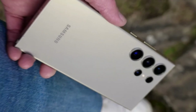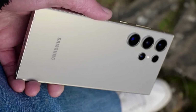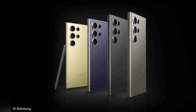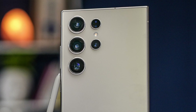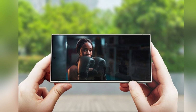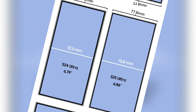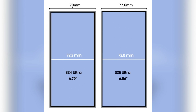With the growing demand for storage space due to high-resolution media and apps, the Galaxy S25 Ultra's extensive storage options aim to future-proof the device for years to come. The availability of up to 1TB of storage will accommodate even the most storage-hungry users, allowing them to keep their essential files, photos, and apps on hand without the need for constant cloud storage management. This focus on RAM and storage reinforces Samsung's commitment to delivering a high-performance flagship device that meets the needs of modern users.